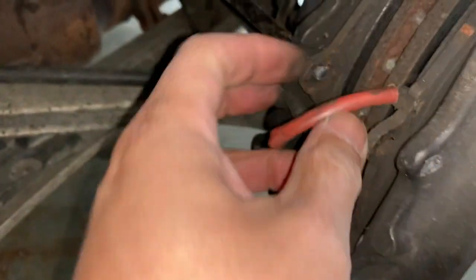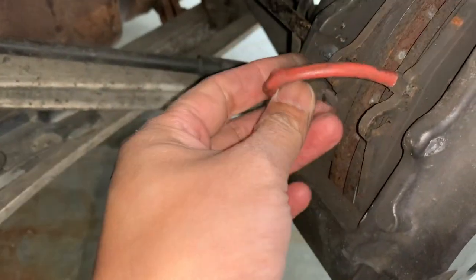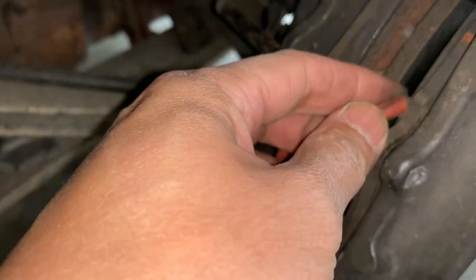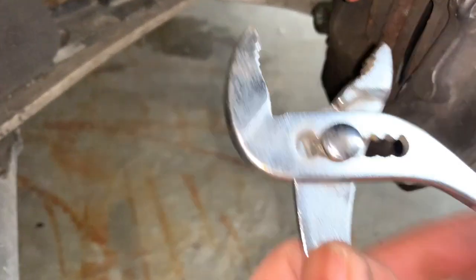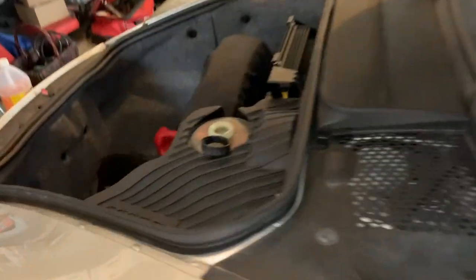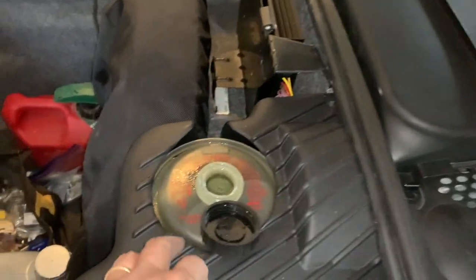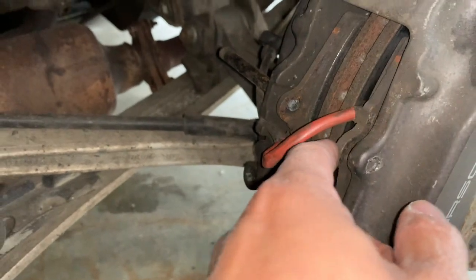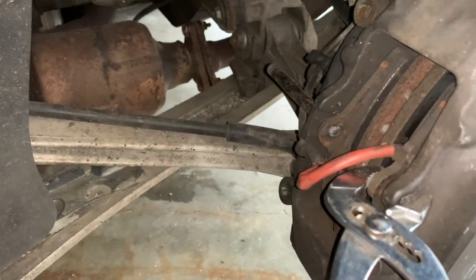These things are on pretty tight. I was able to loosen this one up but it's scraping a little — this side is pretty much worn out. As a precaution, what I did was take off the reservoir cap, because these pads are so worn and the new ones are so thick that you need to clamp the caliper back in to push the pistons in to get the new ones seated.